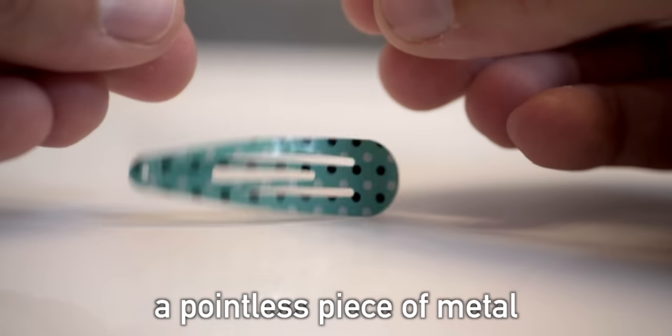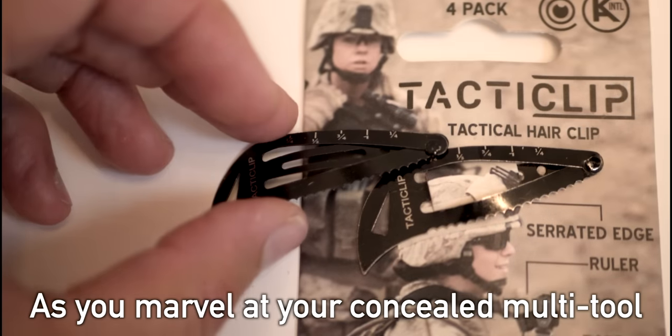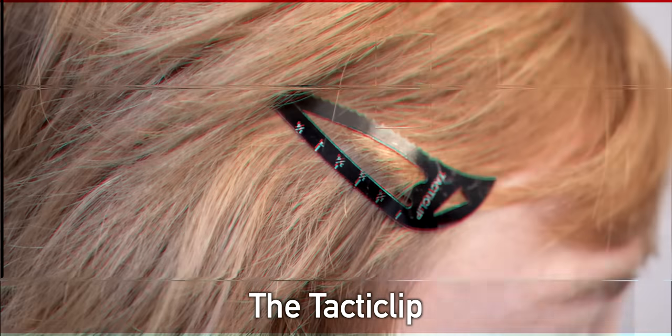You used to transport a pointless piece of metal that served but one purpose. But now, you dust off the ashes of regret as you marvel at your concealed multi-tool, the Tactic Clip.